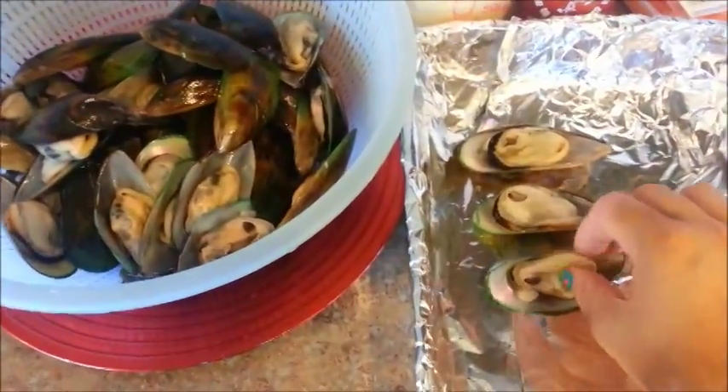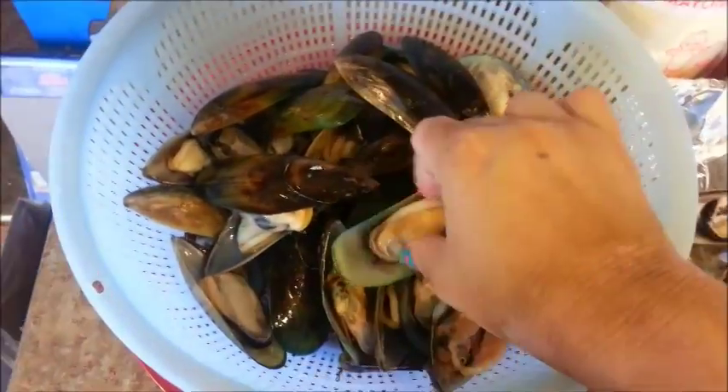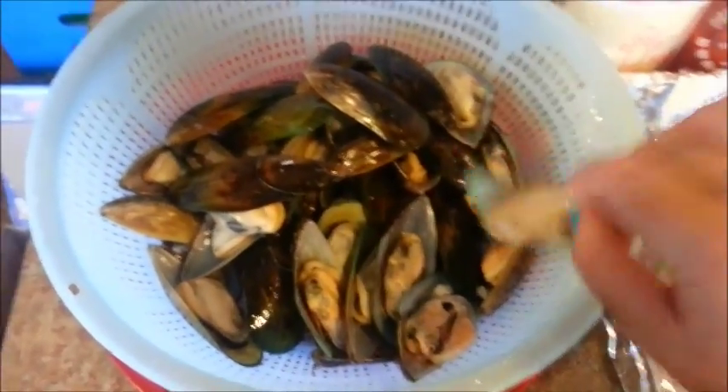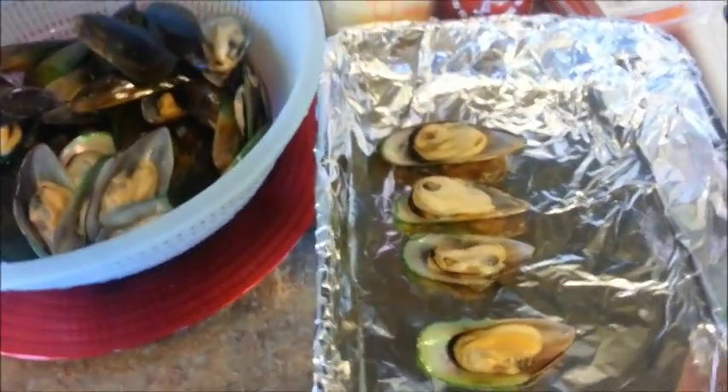Just bring them right over here, and I think I'll do one more. Just like that — shake off any of the excess water. Bring them over here. And now we can go ahead and make the dynamite sauce.